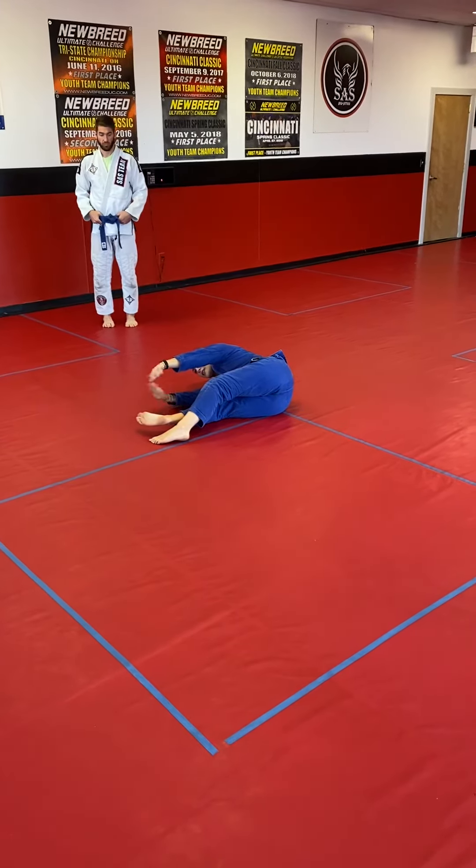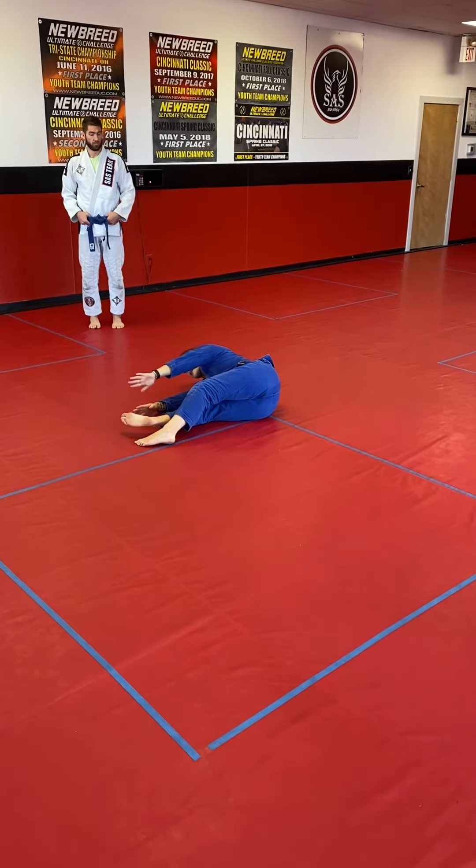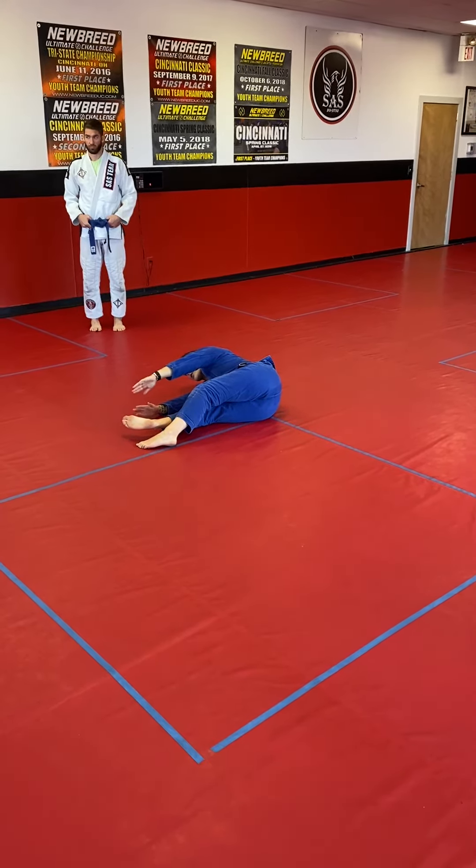Then I end up in this position. This is the final position called shrimp. Good job. I look like a shrimp. All right.